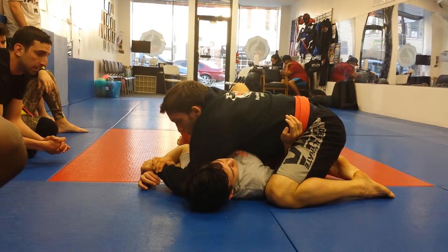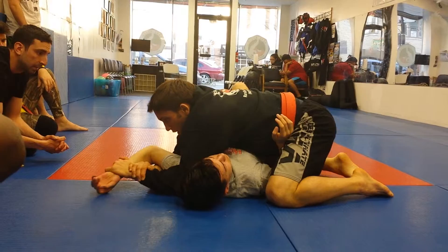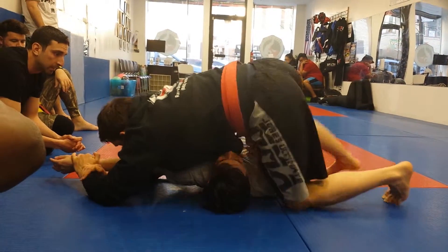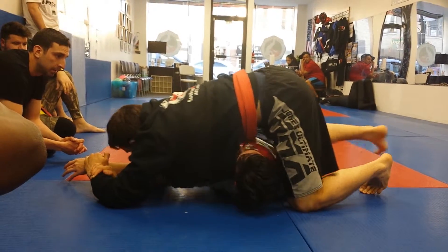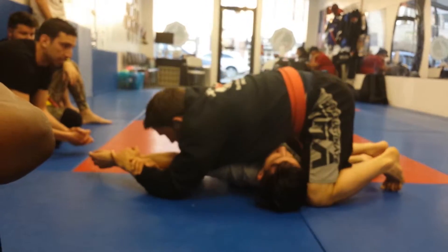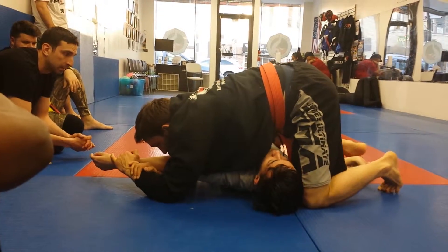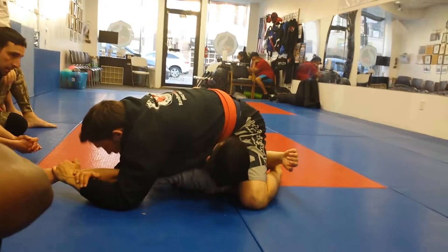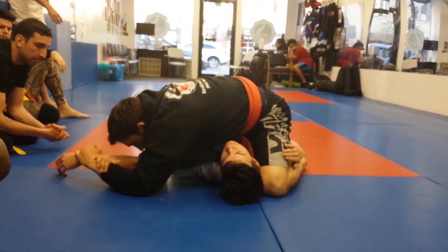If you try to finish from here, it doesn't work because he strains his arm out. Keep the key lock, put the knee on the belly. Don't come up like this — you're creating too much space. Just bring the knee up, keeping your knee touching his body the whole time, sliding across, keeping your toes tucked underneath his back, and sitting. Then just apply the submission.